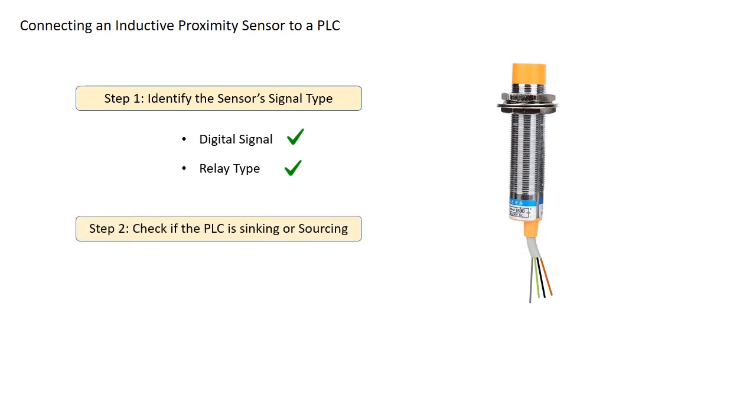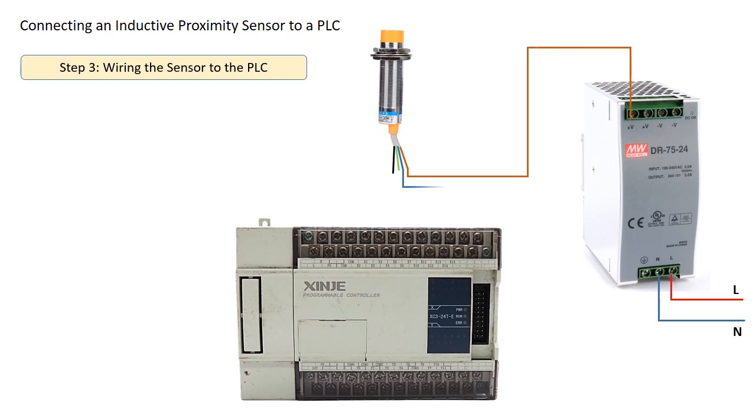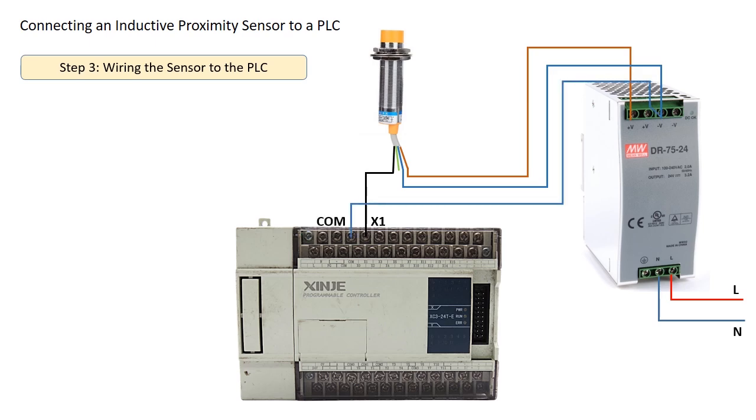Now let's determine if our PLC module is sinking or sourcing. Suppose our PLC module is sinking, meaning current flows from the input device to the PLC. In this case, we need to use the NPN signal wire from the sensor to match the sinking PLC input. For this configuration, we need a 24V DC power supply. Here's the wiring setup: brown wire is connected to the 24V positive terminal, blue wire is connected to 0V DC, black wire (the output wire) is connected to PLC digital input X1, and the PLC common terminal is connected to 0V DC. Since the black wire carries an NPN signal, it matches our sinking PLC input.